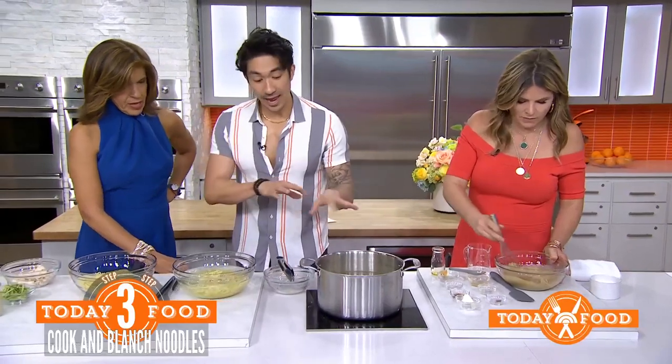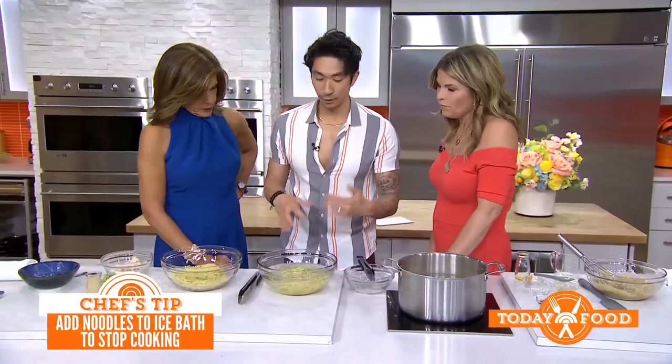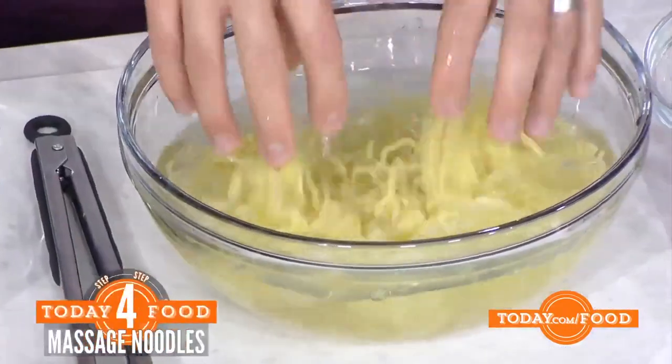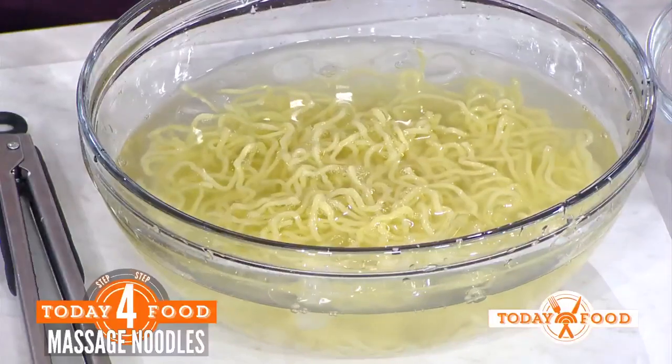Here's a trick: if you're making any sort of chilled pasta, put it in some ice water and massage it a little bit to separate the strands, because if they sit together they'll clump. You really just want them to be separate.